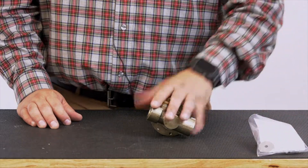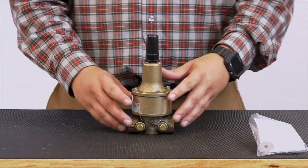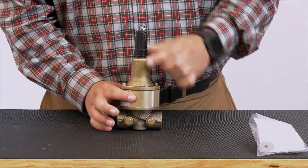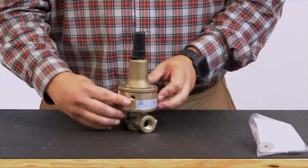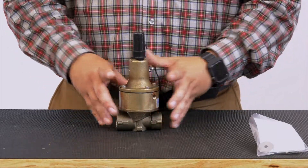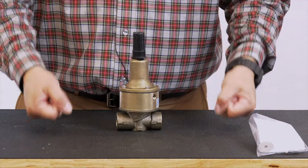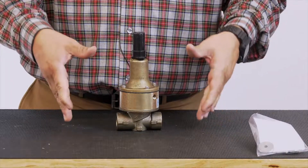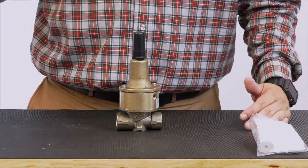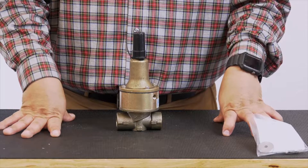Alright, so we got a repair kit ready — let's go ahead and get started on the disassembly of the CRL. The CRL has a middle sensing chamber, and this sensing chamber does rotate. You'll see on the back side there's our sensing port. Before we disassemble everything, we want to make sure that we have complete shutdown, not only in our pilot system using the CK2s or ball valves, but also shutting down your gate valves so there's no chance of that main valve opening up.